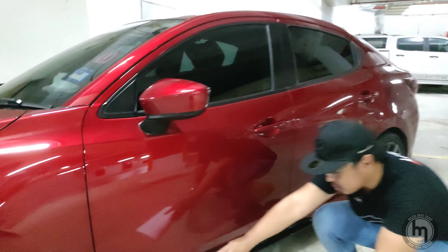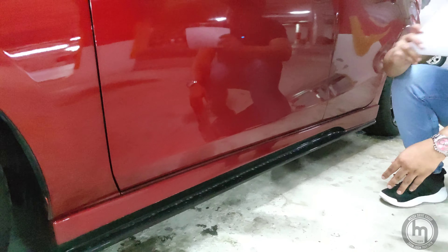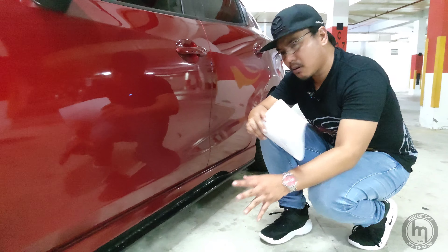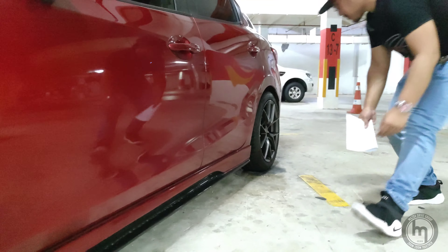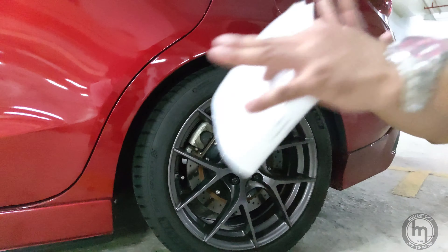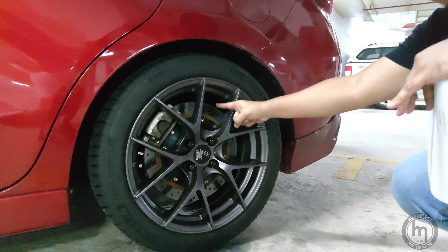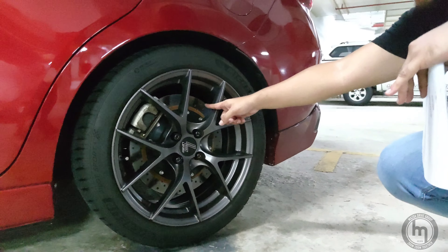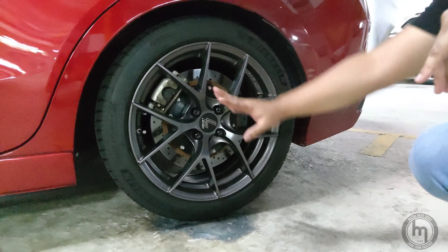Down the sides, we have side skirts which are from Spirit R — I believe they're from Japan. For the rear, instead of a BBK, since the car's braking is already good, he installed a cross-drilled ventilated brake disc with the stock caliper. The rims are pretty much the same all round — 17-inch.